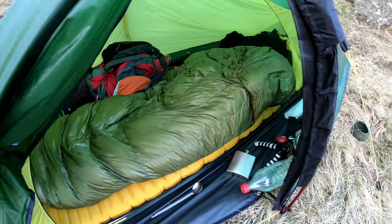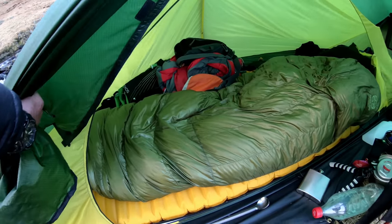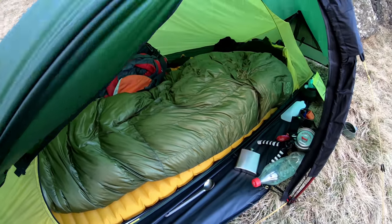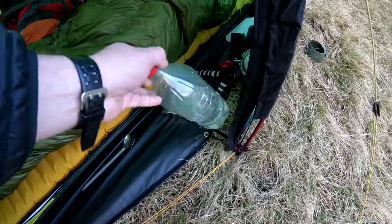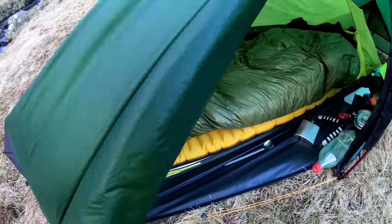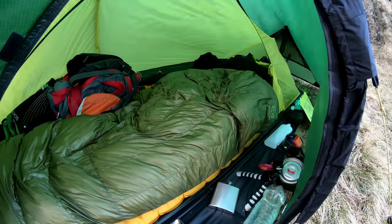Everything that you see here went into my Osprey Exos 48 pack and it weighed in at 8 kilograms — that's before I added my water. So it's not what my friends over in the US would call ultralight, but for a UK winter setup, that's pretty light compared to what most guys are carrying.